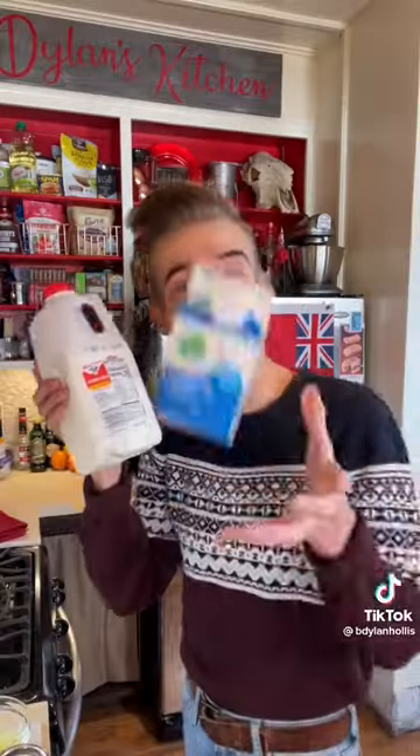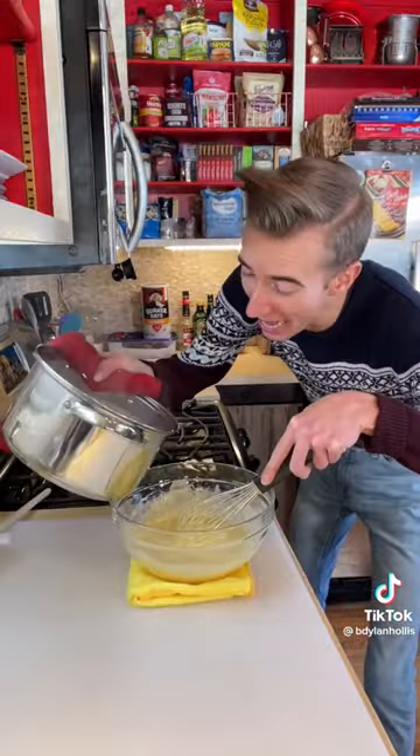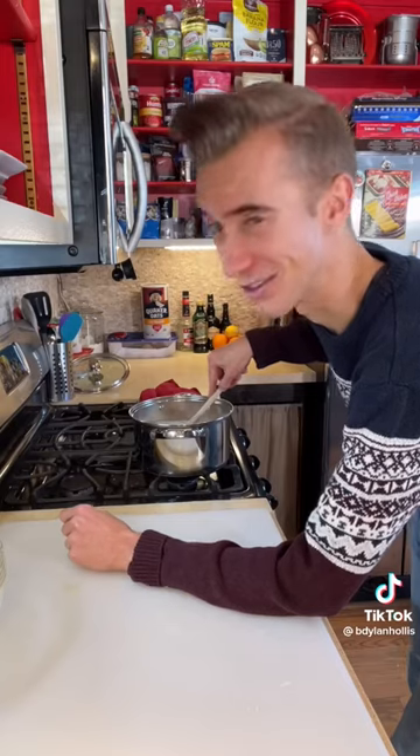Now we add two cups of moo juice and one cup of heavy cream to a cauldron — sorry, my cauldron's in the dishwasher. Four cloves. Fire! We're scalding, not boiling. Then we temper the eggs with about half of this mixture, and then back you go. Low heat until thick.